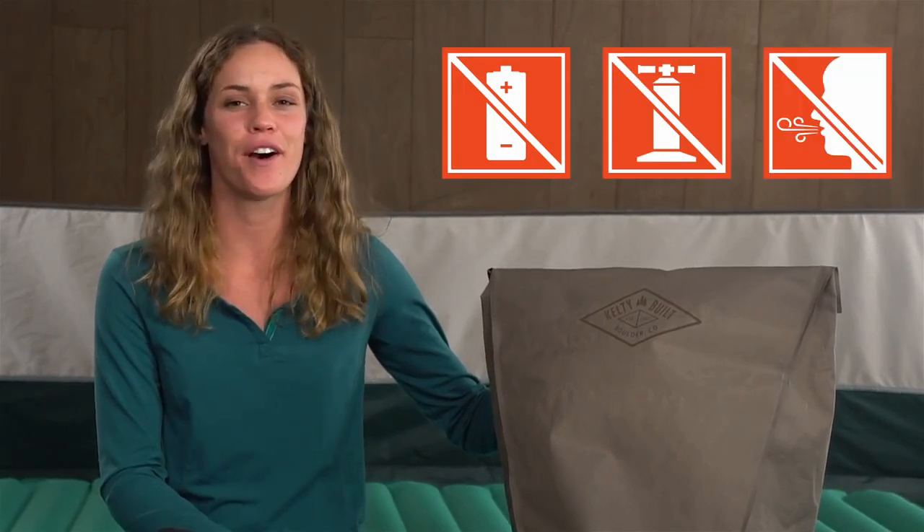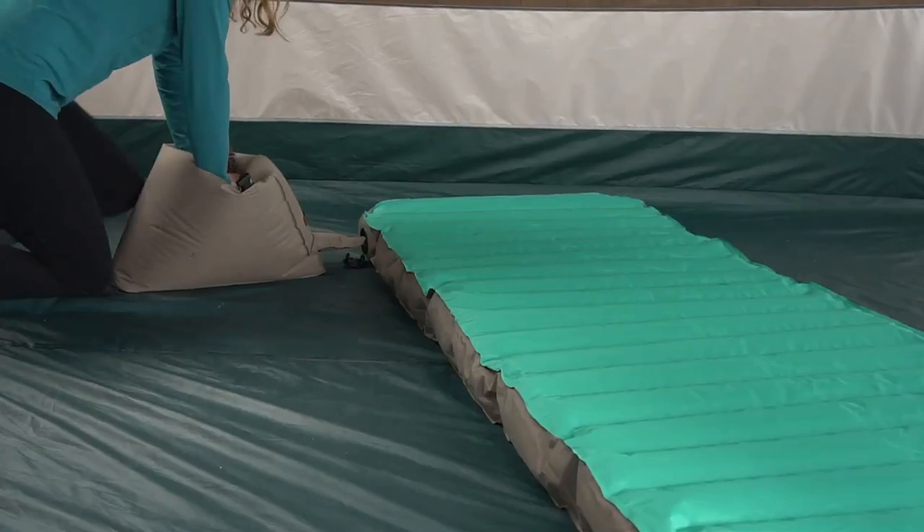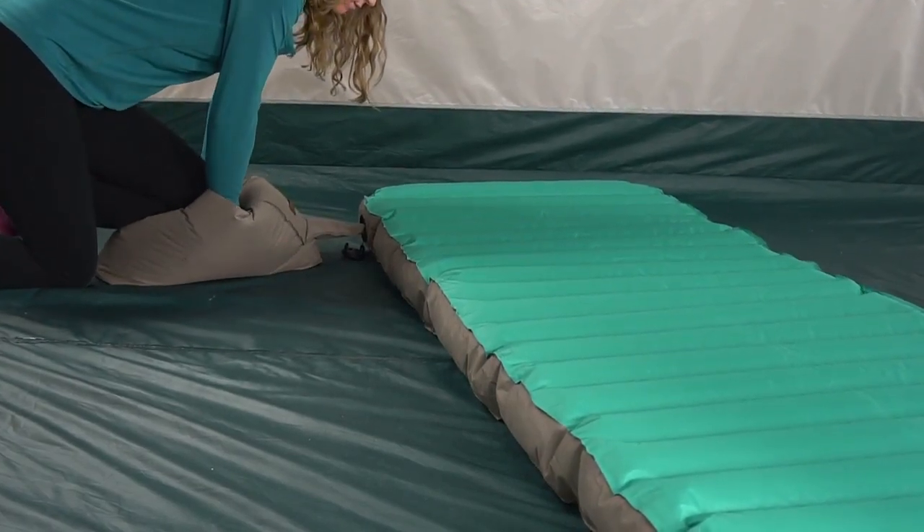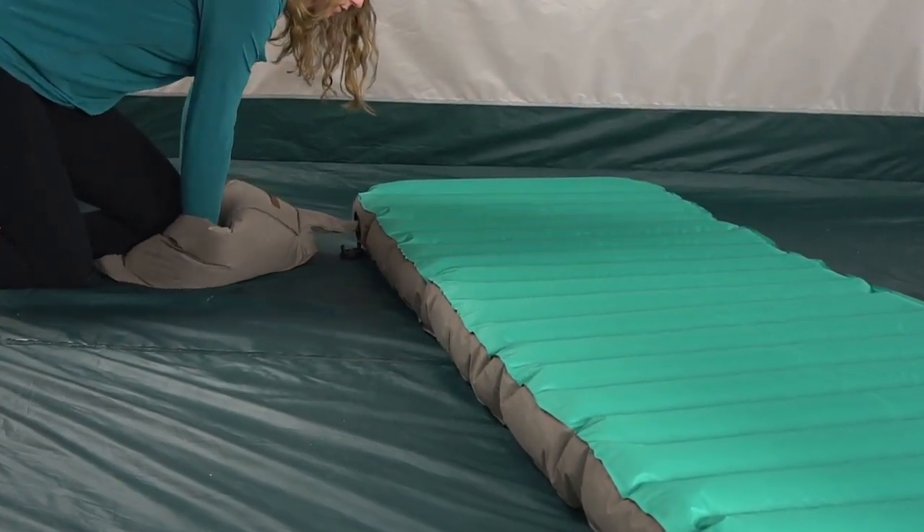Setup is a breeze. There's no batteries, no unreliable pump, and no huffing and puffing. These beds come with our patent-pending Vortex Inflation System, uniquely built to triple the amount of air flowing into the bed.